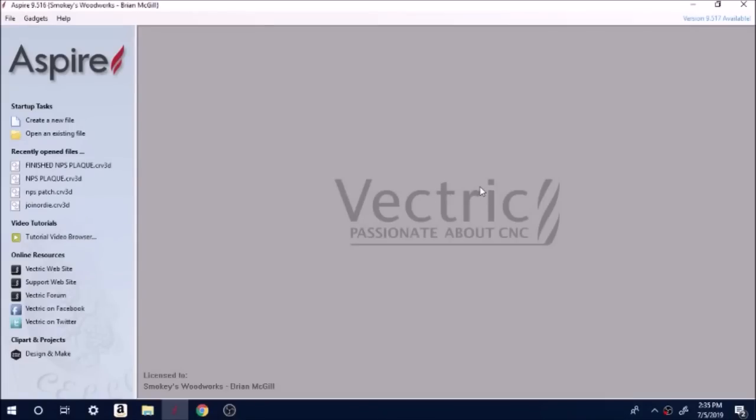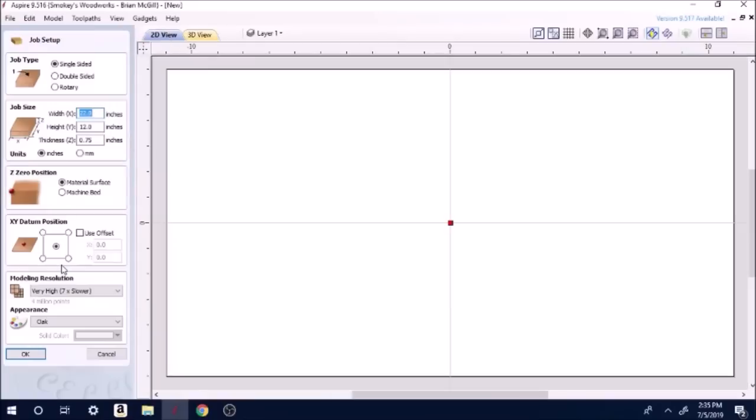Okay, so here we are in Vectric Aspire. For people that are new to the software, don't sweat it — Aspire is just the upgraded version of V-Carve. What I'm fixing to do is nothing different than what you'll have in V-Carve. Aspire is basically an add-on that allows you to do 3D work — that's just a totally different section of the program. So we're just going to hit 'Create a New File.'